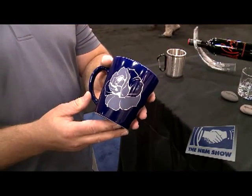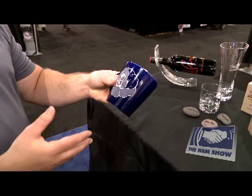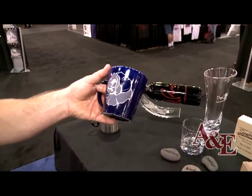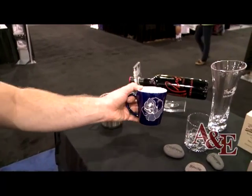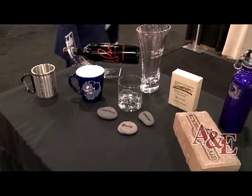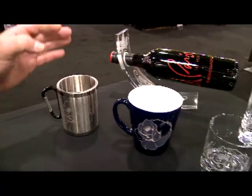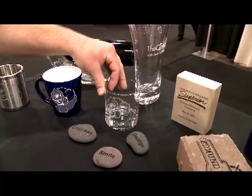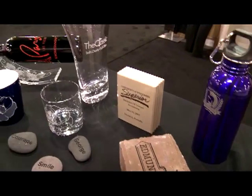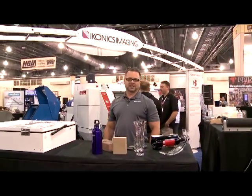Here is the finished piece — the ceramic mug that we sand carved. As you can see, we added some artistry to it by stage carving, peeling pieces off, giving a multiple depth look and multiple color. That's just one of the options with sand carving: multiple stage carving and the diversity of products. Here's the same image on a piece of stainless steel, the same image on a piece of glass, and then a variety of pieces — rocks, brick, granite and marble, anodized aluminum, and of course wine bottles.